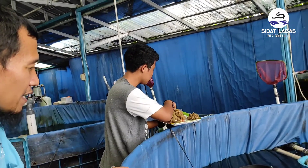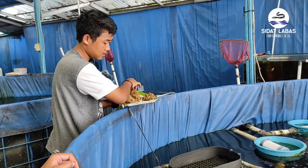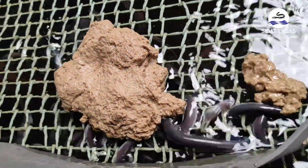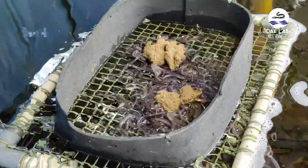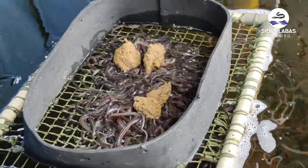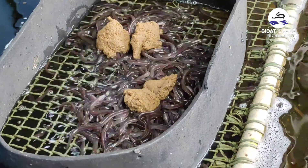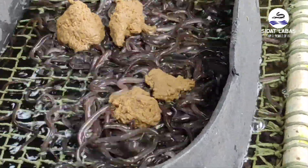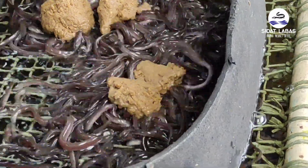Ikan sidat diberikan pakan berupa pakan pasta yang diberikan 2 kali sehari di pagi dan sore. Semua ikan naik ke feeding tray atau tempat pakan, di mana mereka berkumpul secara bergantian dan bergerombol untuk makan pasta yang diberikan. Ini bagaimana teman-teman bisa lihat cara makannya.